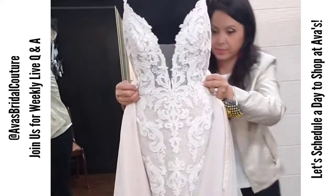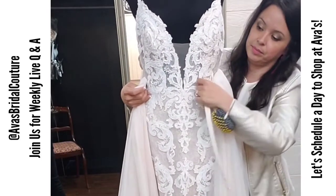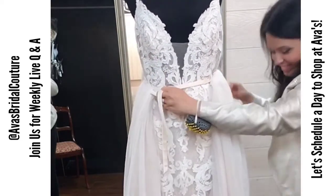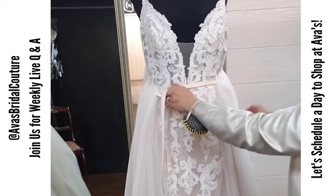Every single Wednesday I post a new educational video about bridal, wedding dresses, alterations, the whole process. Feel free to subscribe and I'll see you every Wednesday.